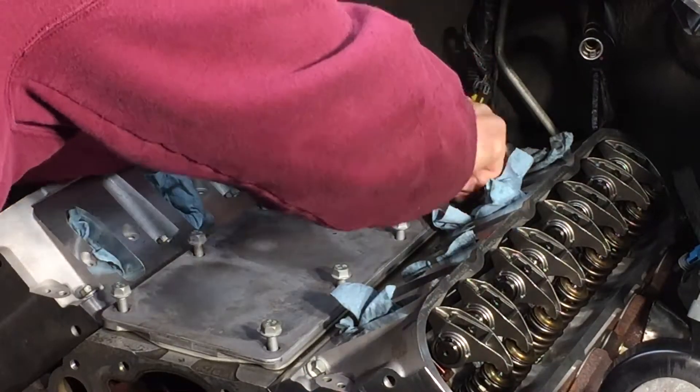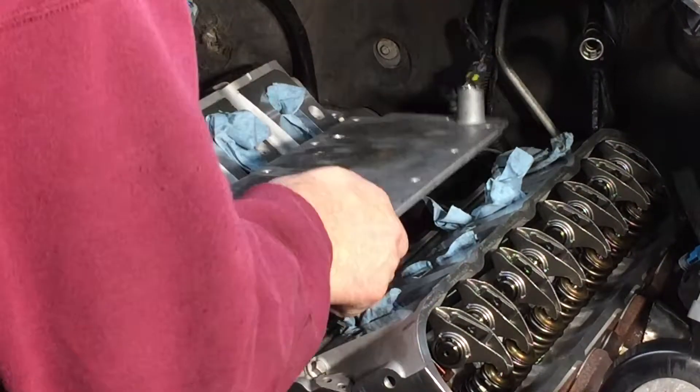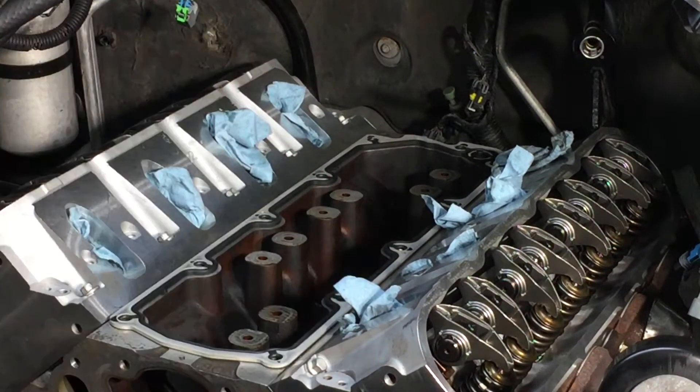Welcome back to What's Next Garage. Today we're putting on the valley cover and valve covers.